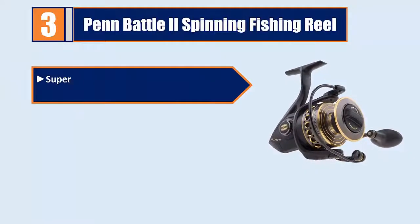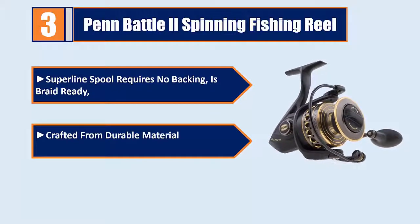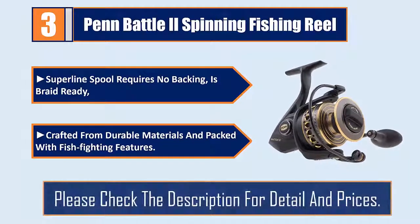Superline spool requires no backing and is braid ready. Crafted from durable materials and packed with fish-fighting features. Please check the description for details and prices.